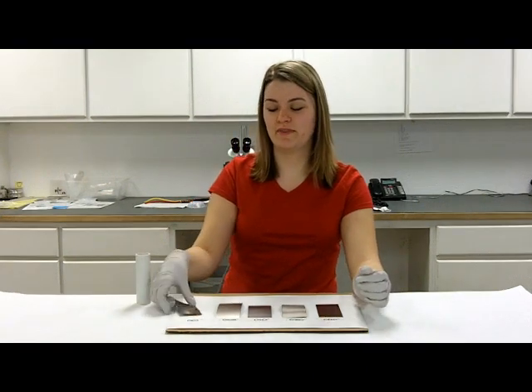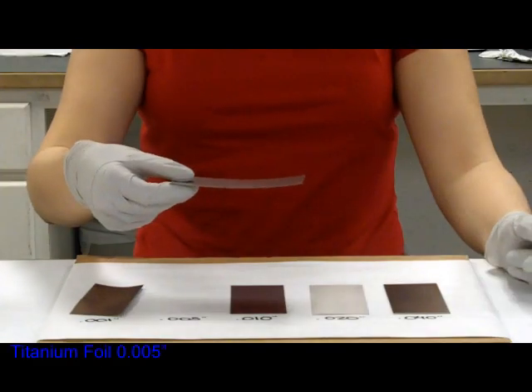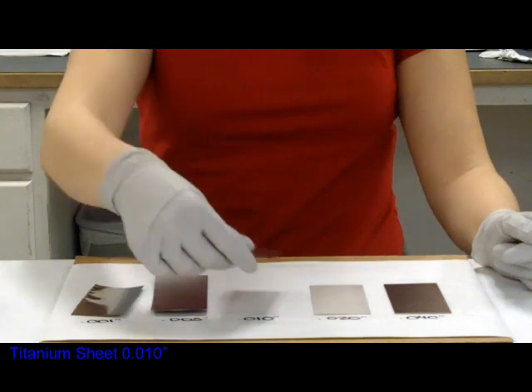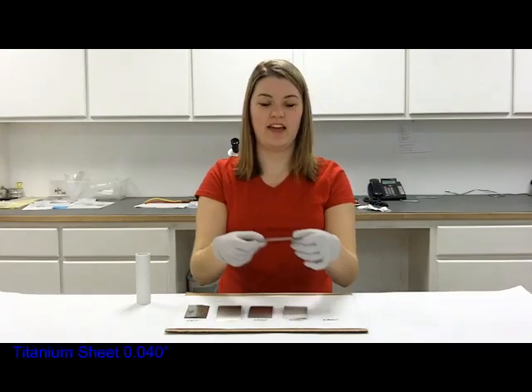Holding each foil up by the corner: the 1,000th can hold itself up, the 5,000th, 10, 20, and 40.